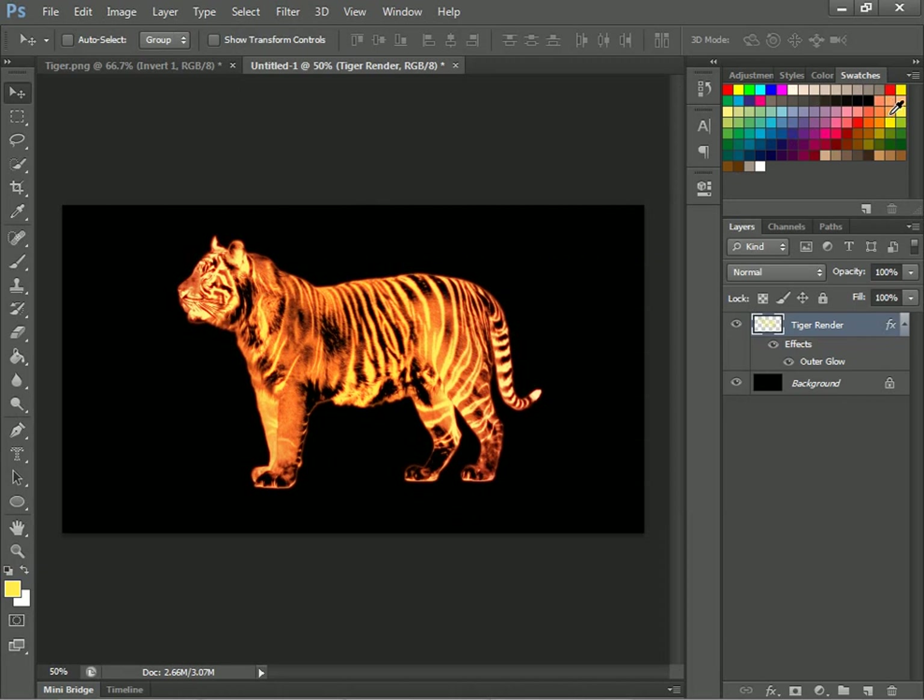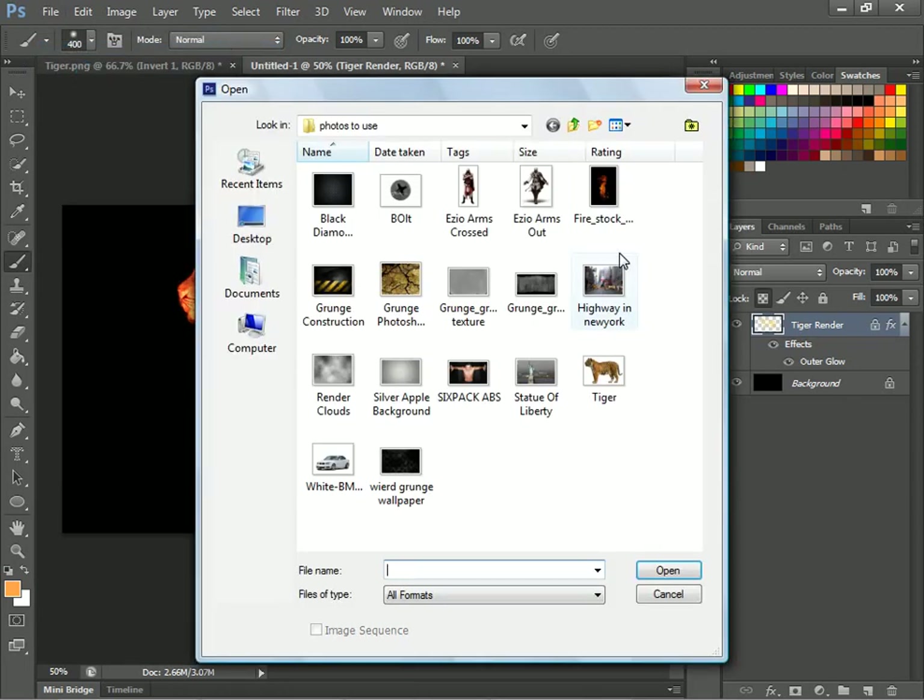Now you want to come over here and choose a light yellow-orange. Now you want to lock it again, go to your paintbrush, lower the size a little bit, and color around the tiger a little bit. Then you'll open your fire image — the fire will be in the link, so no worries.